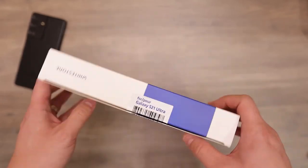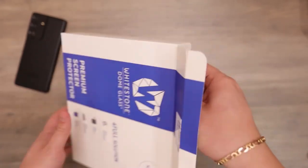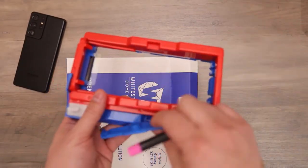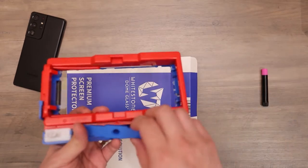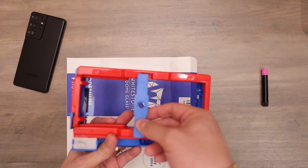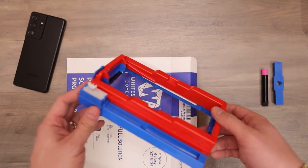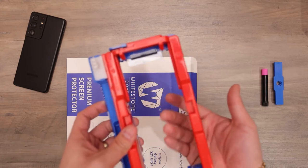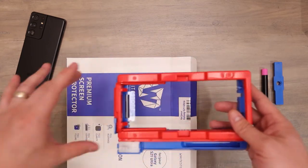So let's go ahead and take a look inside. Here you have your adhesive. You have your holder to hold the adhesive and place it in the middle. This is your jig that you would be placing your phone inside and then the screen protector up on top. And this tray will slide.